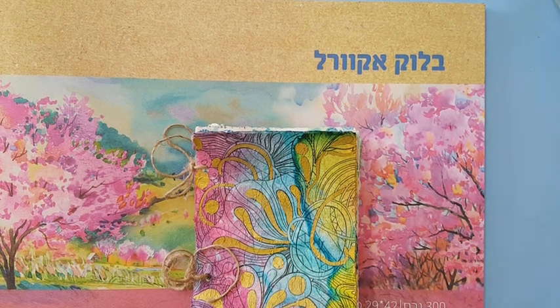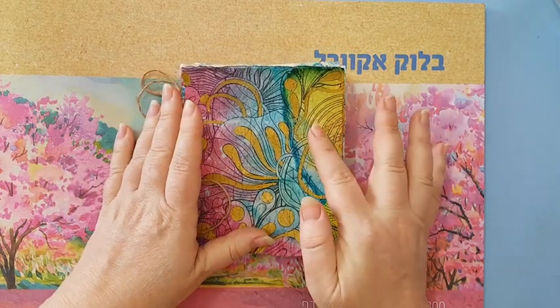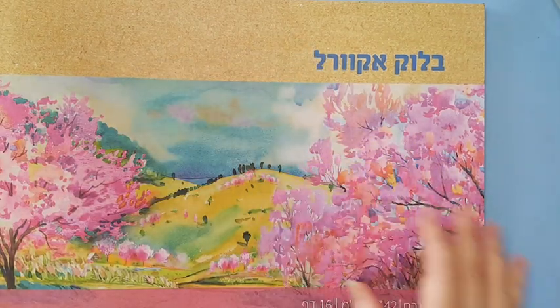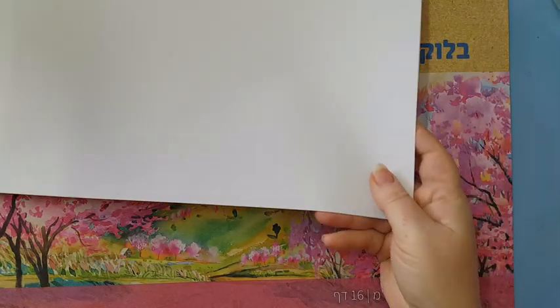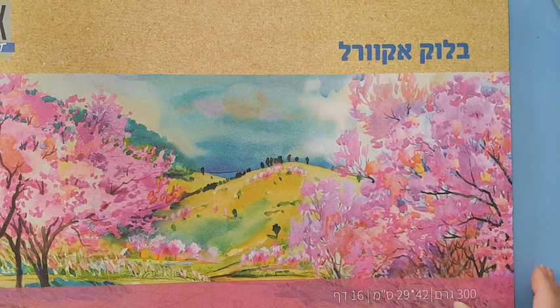Hi everyone, we are going to do this junk journal today. I showed you in my last video a flip-through and you wanted a tutorial, so here goes. I used a watercolor paper from this watercolor pad — you don't have to have watercolor paper, I just have it, it's accessible and cheap from the cheap store. This is an A3, which is basically two A4s, and it's 300 grams per square meter.